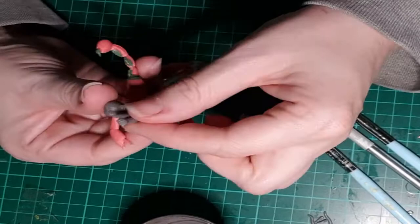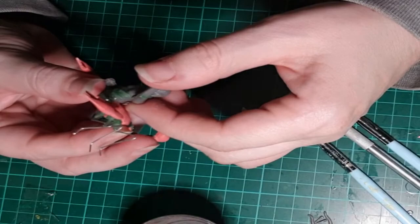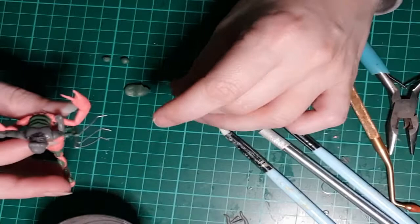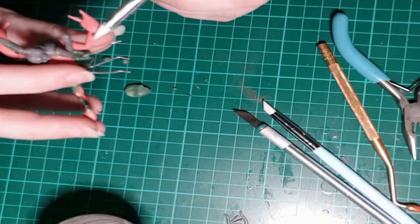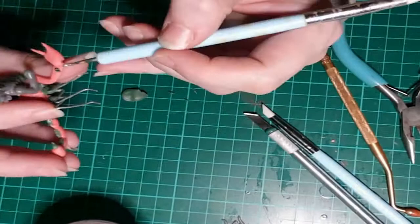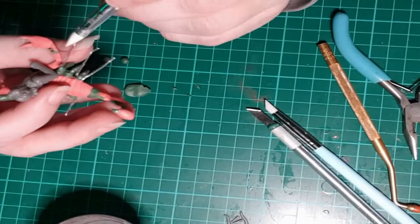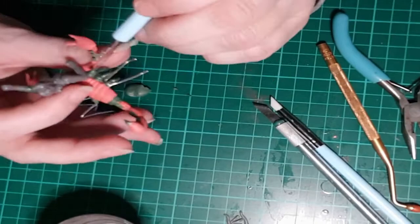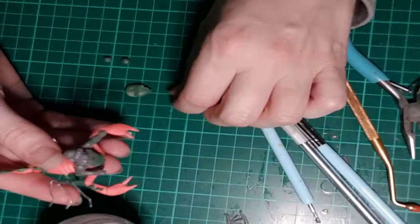I'm using E6000 glue again — the arm I decided to make straight and covered with green stuff is cured, so I'm positioning exactly where I want it. E6000 cures pretty quickly and holds well, and I reinforce everything with green stuff anyway, so even when the glue isn't perfect, the green stuff helps hold it. Here I'm using tiny spots of green stuff to make spikes on the claws for a more aggressive look — I rolled tiny point cones with my fingers, placed them on the claw, and used my cone-shaped sculpting tool to press down around each spike. No glue needed since green stuff is tacky enough to stick on its own.